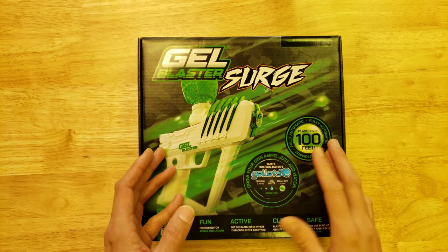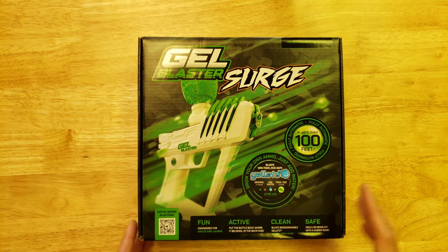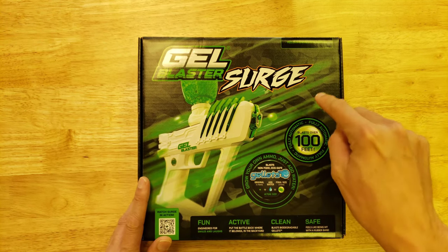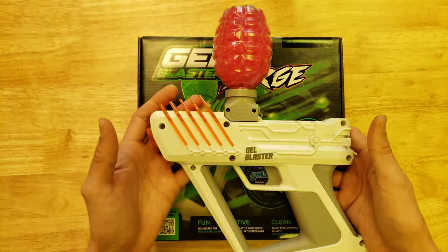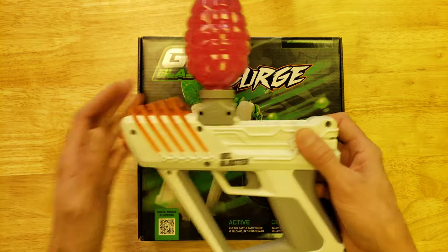Welcome to the Engineerable Channel. Today we have another episode of WHAT'S IN THE BOX? We're going to look at this Gel Blaster Surge. I'm calling this version 2.0. There's the original Gel Blaster Surge, which is this one, which I'm calling version 1.0.